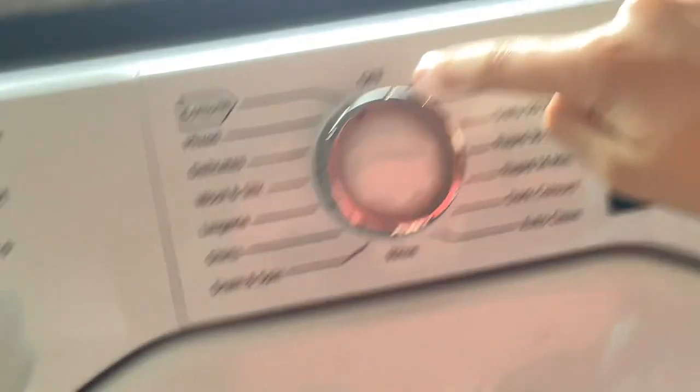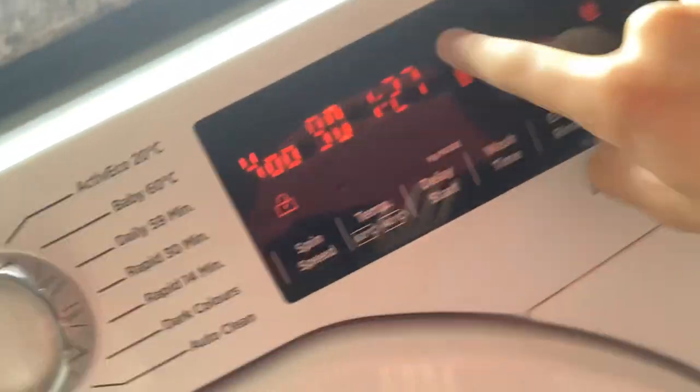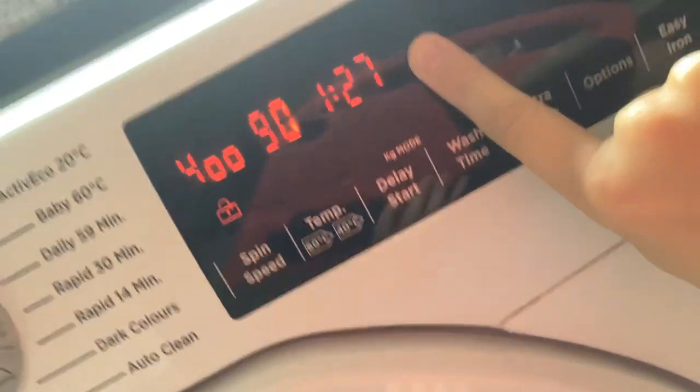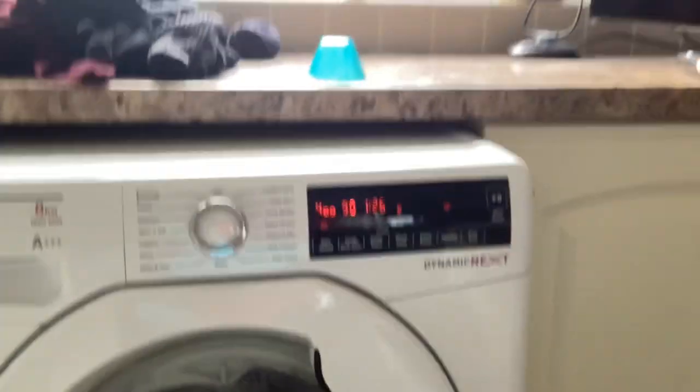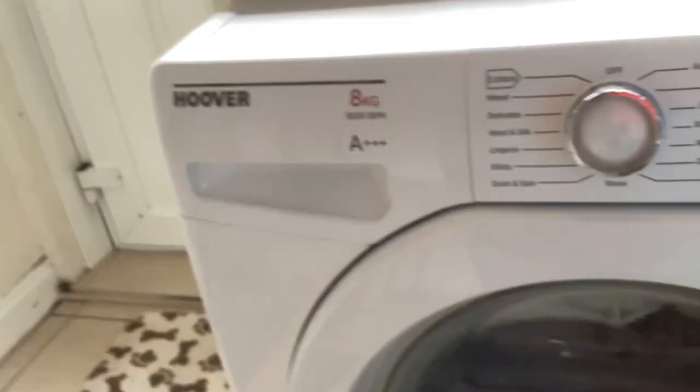I'm just throwing a dishwasher tablet in there. I'm cutting the 400 spin 90 degrees with Acre Plus, going to do air two — but next time I think I'll do air one. I've put one single disposal tablet in there and it's gotten really something.